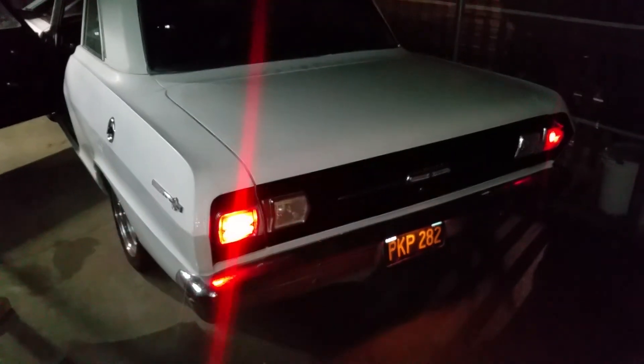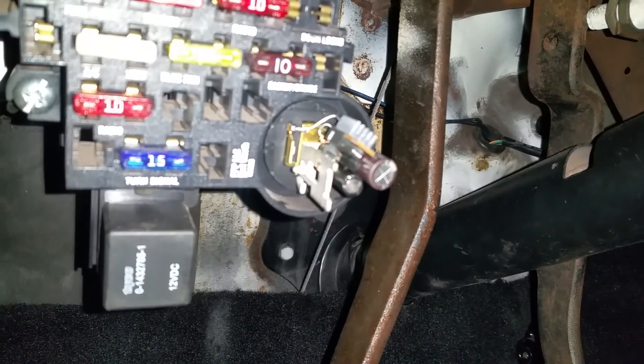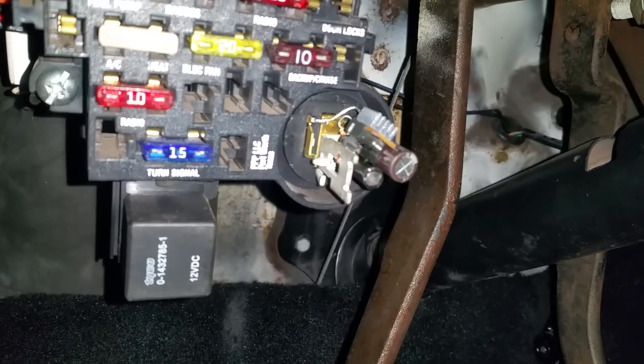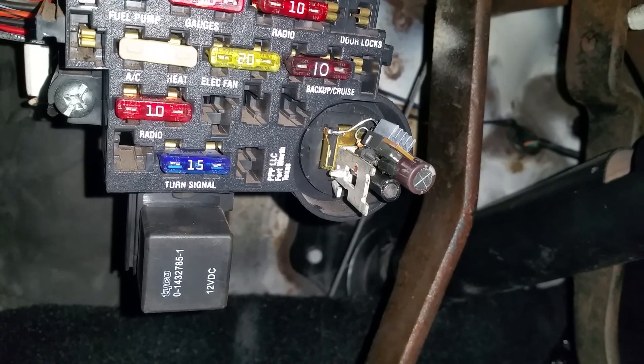Let's see what happens. Plug this abomination in there — looks cute. Turn my turn signal on. Dude, she is flashing! Oh yeah, she's working. There you go. The freshly gadgeted gadget of 2018, December. It's only going to get better from here, guys.